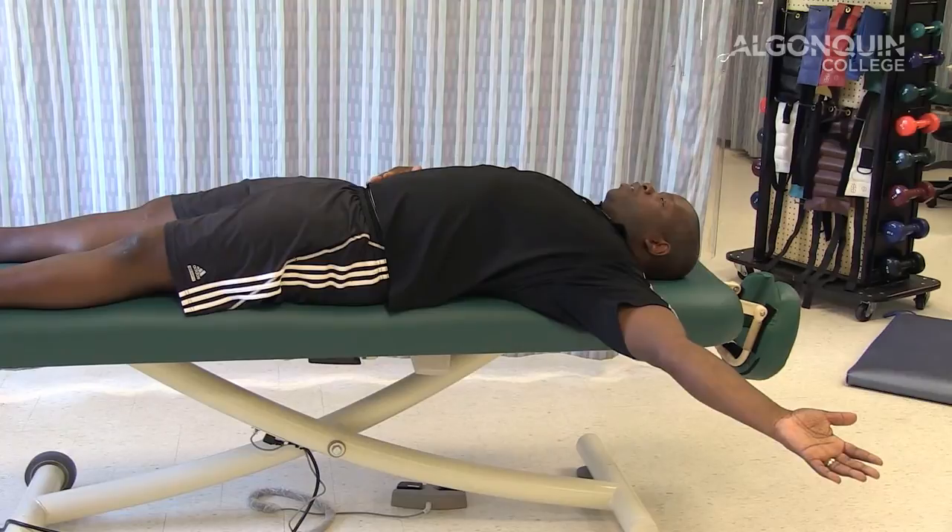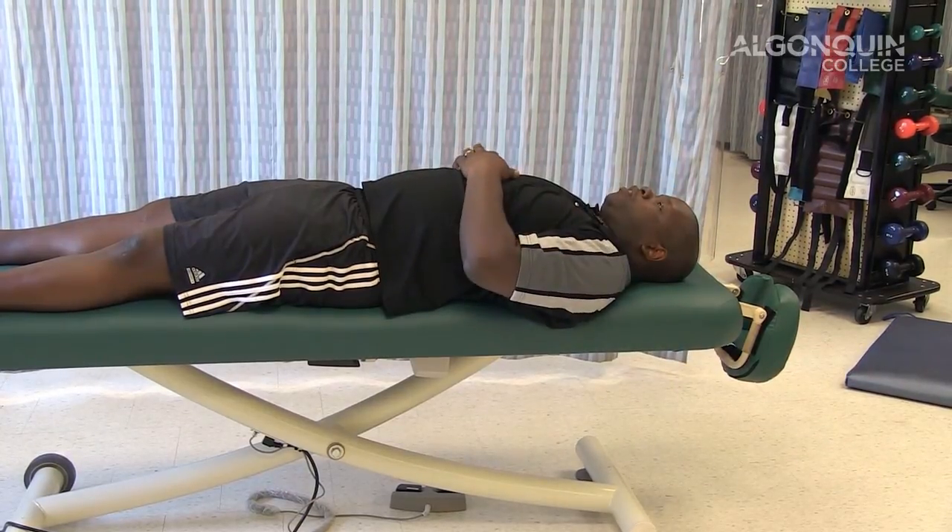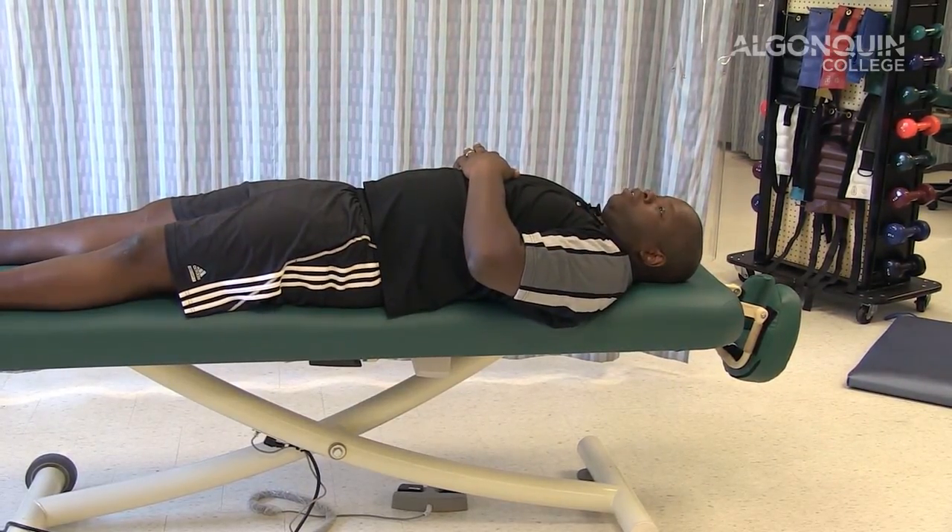Once 30 seconds is done, you're going to bring it up, rest for 30 seconds, and then go back into the stretch.